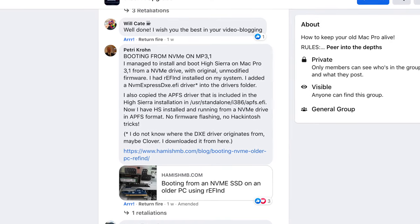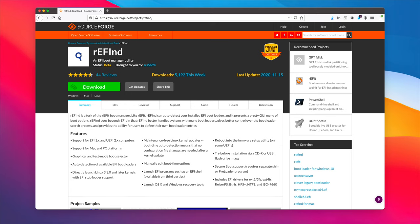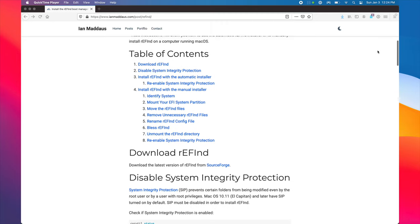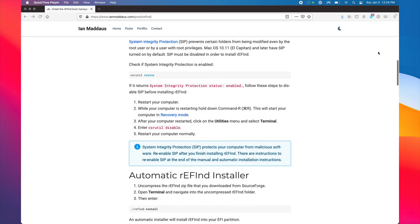Petrie Crone posted instructions on how to boot NVMe on the Mac Pro 3.1 without modifying the firmware. This requires using the rEFInd boot manager, then installing an NVMe EFI driver into the EFI partition along with an APFS EFI driver. This would be much more desirable than modifying your firmware. When I confirm more about this procedure, I'll update the description of this video and the Definitive Mac Pro Upgrade Guide.